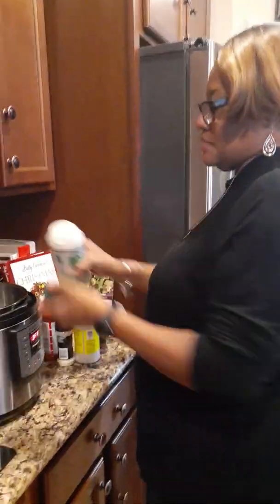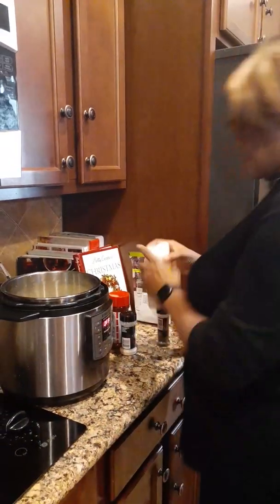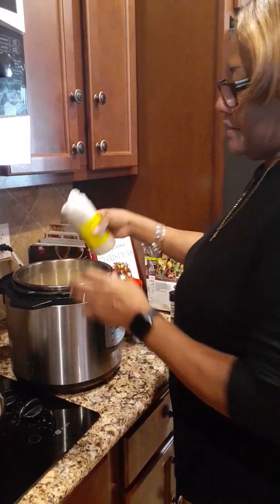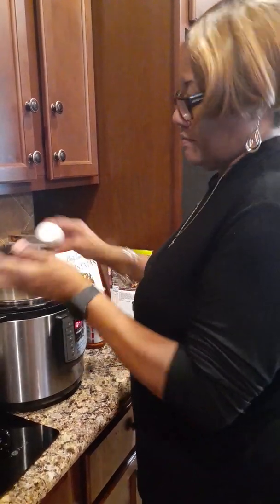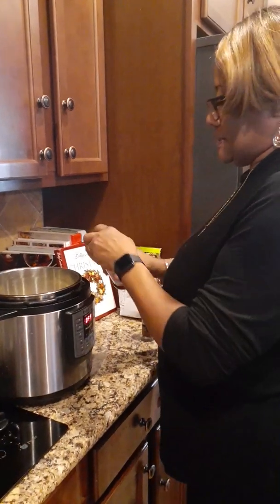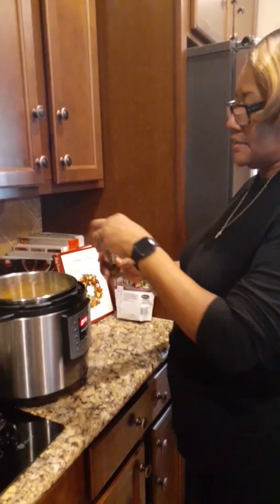We're going to add the sazon — this is a very good seasoning, it's very good on any type of vegetable. I'm going to add the sazon, the southern flavor garlic seasoning, onion powder, the Laurie's seasoning salt, and last but not least, the black pepper.